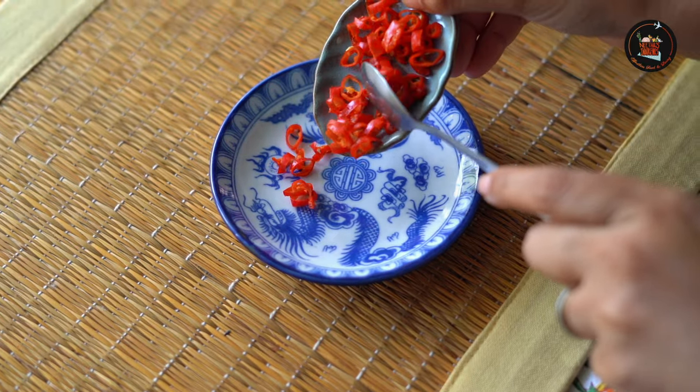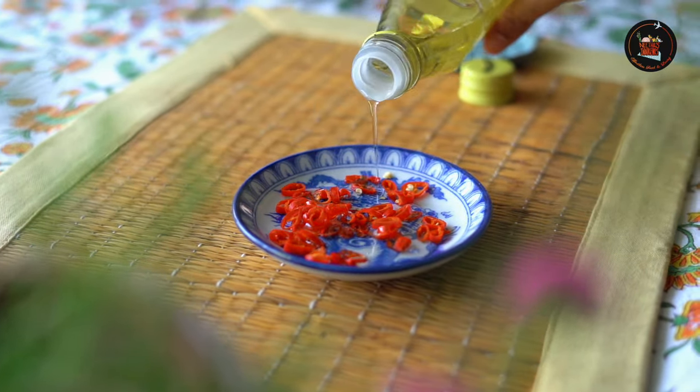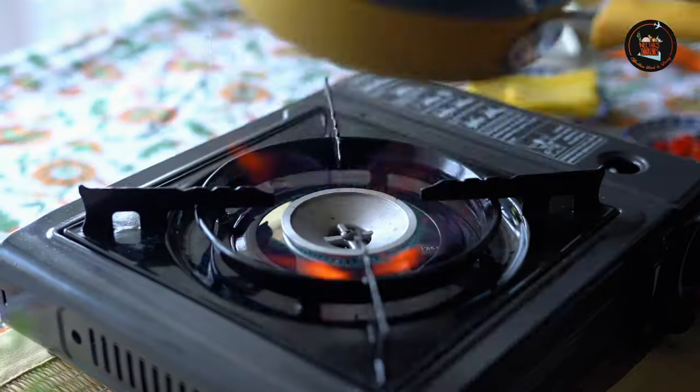Let's start with the second dish: halloumi with chili. Add some chopped or sliced red chillies to a bowl, then add 2 tablespoons of olive oil and leave the flavors to deepen for about 5 minutes.